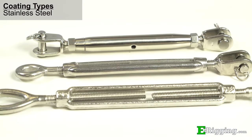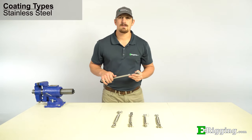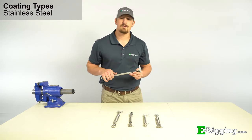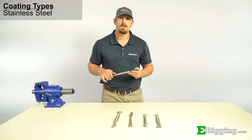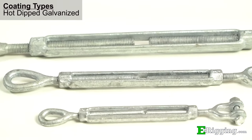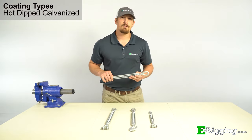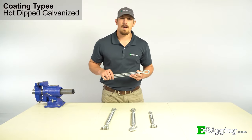Starting with our most corrosion resistant, our stainless steel turnbuckles are ideal for outdoor applications and are highly resistant to rust. They are also ideal for use in or near saltwater environments where corrosion frequently occurs, and are the best choice when using other stainless steel components. Our hot dip galvanized turnbuckles come at a lower cost than stainless steel and are also ideal for outdoor use, though they are not as corrosion resistant as stainless steel, which should be taken into consideration when making the right choice for your application.